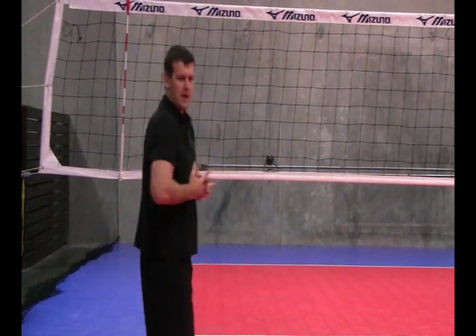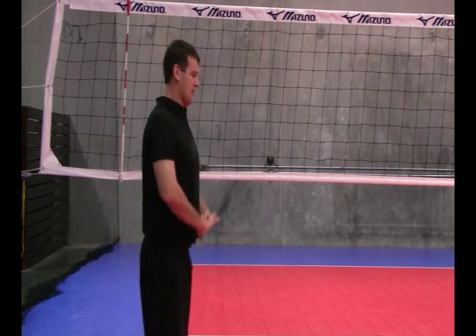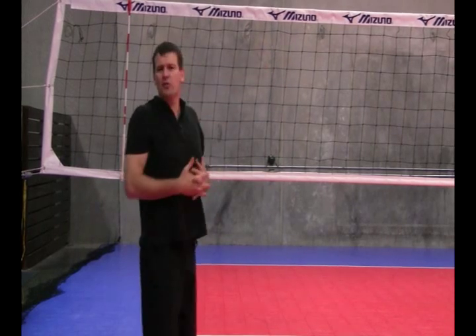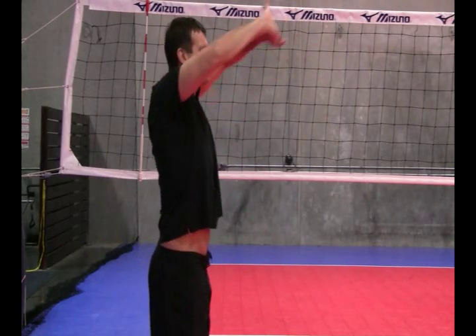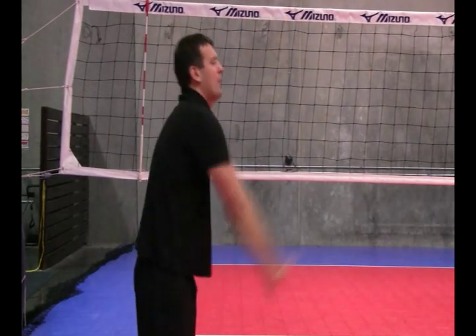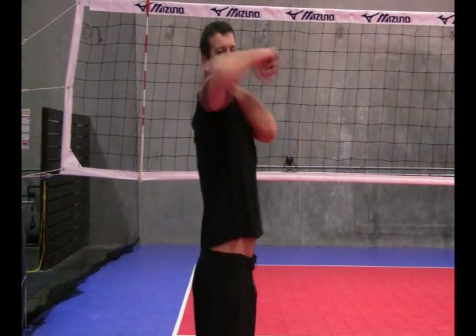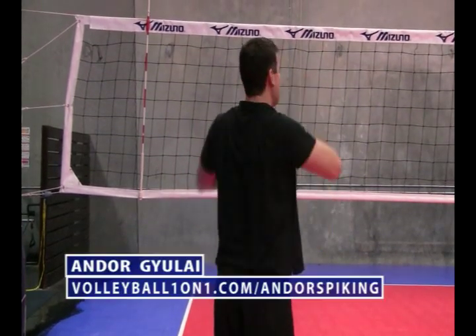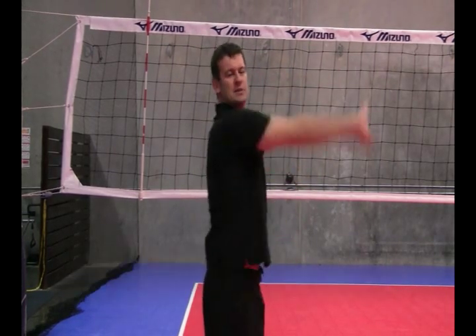The first one is shoulder flexibility and back strength. What you want to do is make this motion here — I generally do three sets of 20. Watch the form: down and up to your eyes, and down and up. Some of the things you'll notice is I'm not leading with my elbows. It's all about my shoulders, and what I'm doing is forcing my scapulas together on this exercise. My scapulas are coming together as I do this. Three sets of 20.